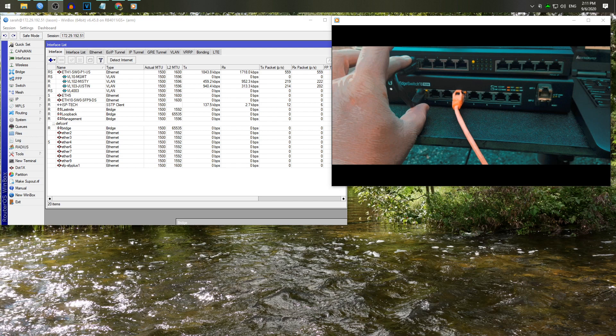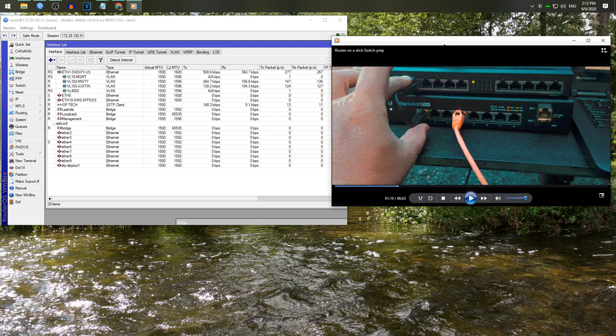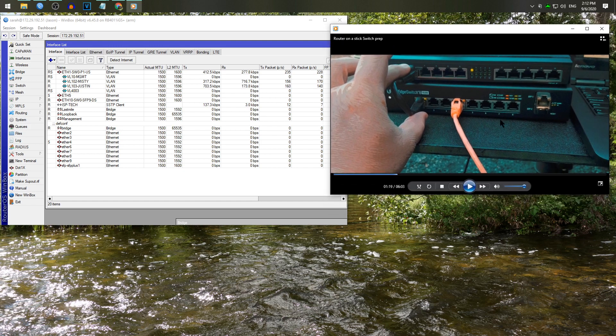In this video on the right — I'm not sure whether it'll go before or after the clip I'm about to make — I'm trying to show you guys physically the router-on-a-stick preparation when it was on site. I really only showed you the switch prep, so I'm going to explain it a little bit for you now.